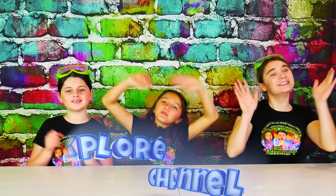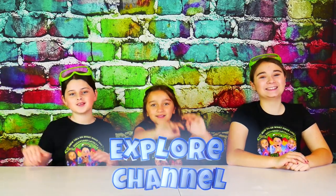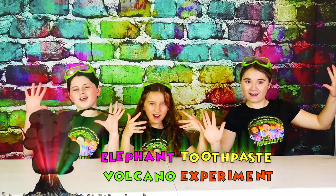Hi, we're the Lot of Adventure Girls, and the Lot of Adventure Girls Explore Channel. Today we're going to show you how to make a super explosive and really fun elephant toothpaste volcano.